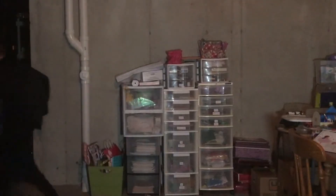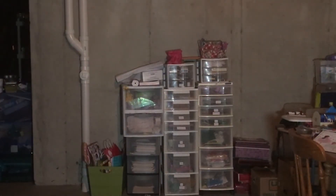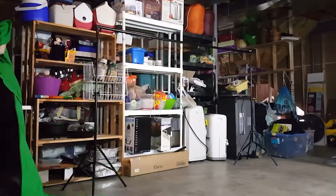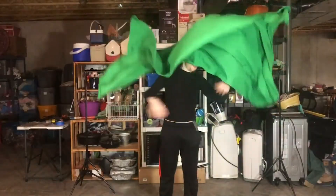Step three: set up the green screen and the frame. Here are some tips on doing so: don't suck at it.